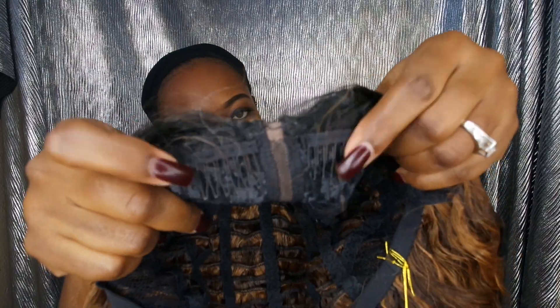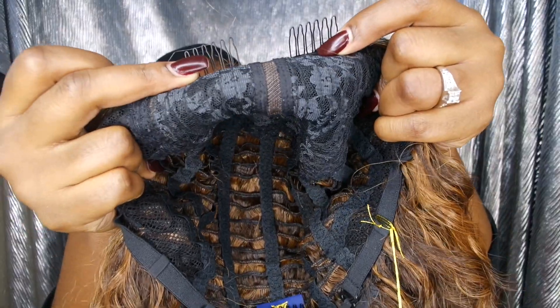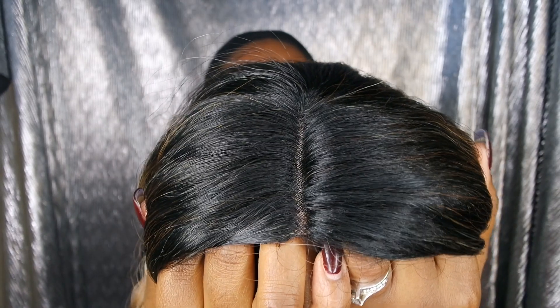To get back to the details, this unit comes with two combs at the front, a comb in the back, and your traditional strap. She does fit very comfortably. Now as far as the parting, this is an invisible L part wig and it's hand tied.